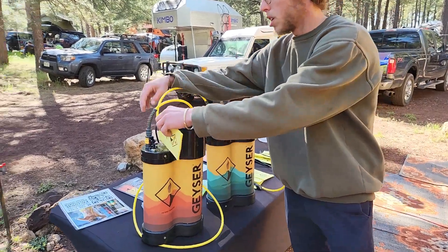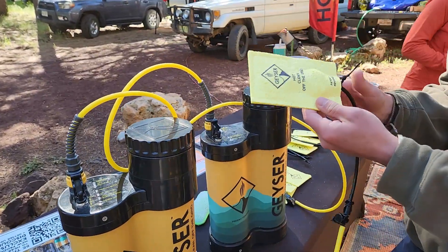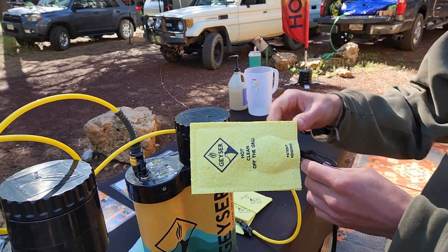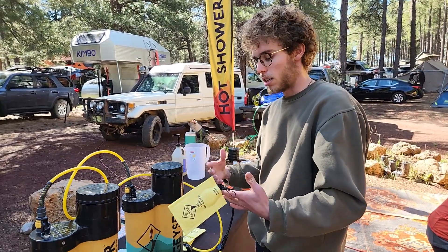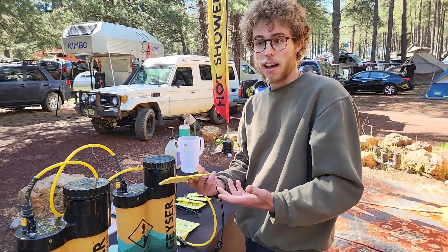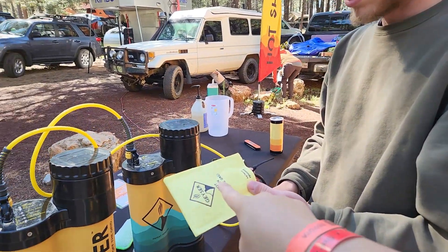The water is pumped directly to a sponge, which is why they're able to save so much water and take a seven to ten minute hot shower with only three liters. Most showers spray water at you, so you're wasting a lot of it — it usually takes around five gallons to get five minutes of shower time.